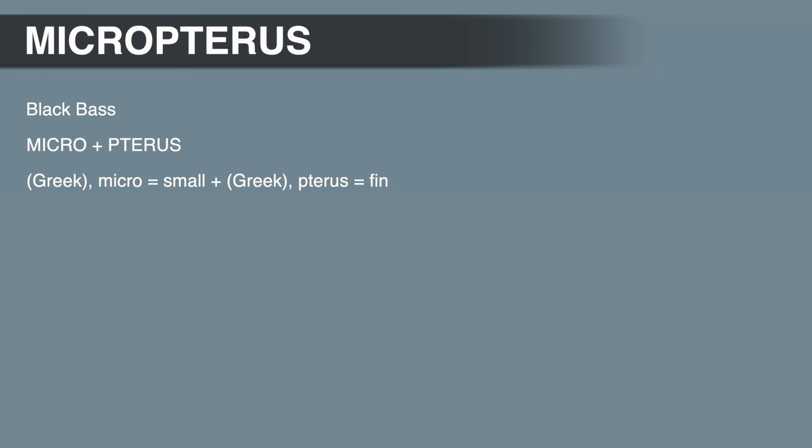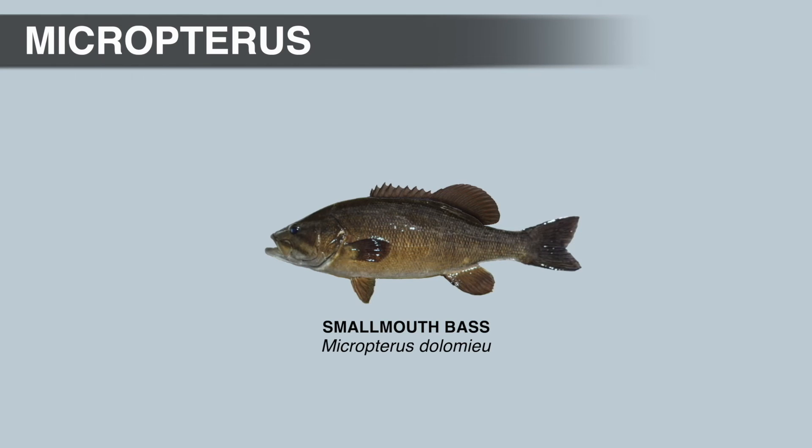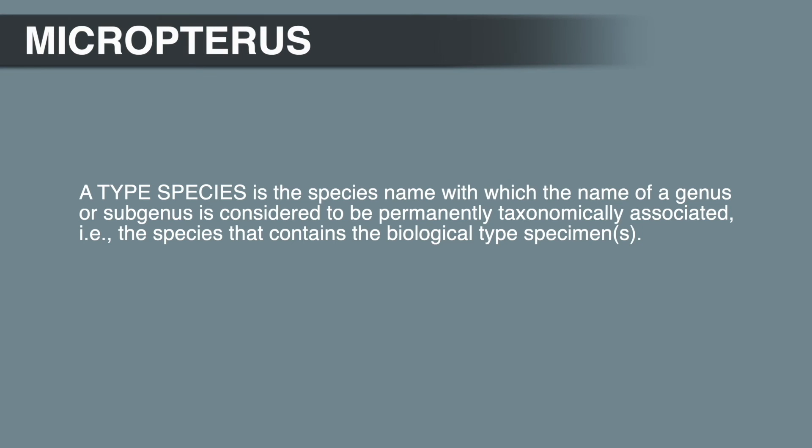The best way to explain how we got to this point is to start at the beginning. Micropterus is Greek and means small wing or fin. There was a time over 200 years ago when scientists in Europe dominated biology and taxonomy, naming plants and animals from all over the world, including North America. The first black bass described by science was actually a smallmouth bass with a damaged soft dorsal fin. To the French naturalist looking at this fish for the first time in 1802, the damaged fin looked like a second small dorsal fin. So the genus was stuck with the name Micropterus, because the smallmouth bass was the first or type species described.